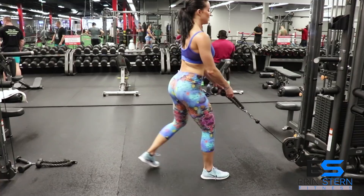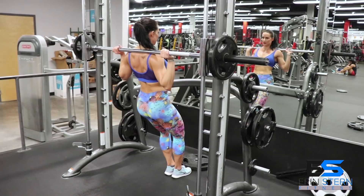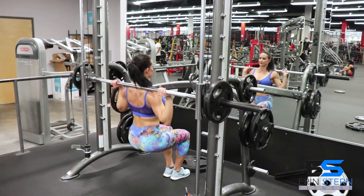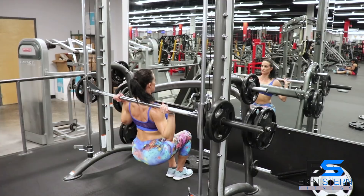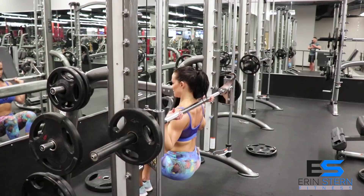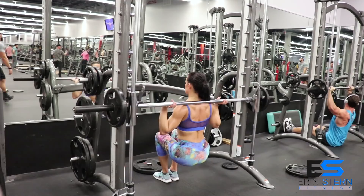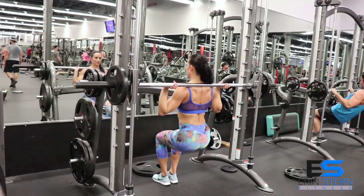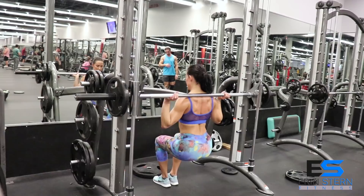Moving on to our next set of exercises: Smith machine hack squat followed by Smith machine Zurcher squat, and then we'll throw in a cardio element — pop squats. For the Smith machine hack squat, make sure you have something in front of your feet to help keep them in place — I've got a 45-pound plate here. This is going to really target those quads. Feet should stay together and be in front of your body, back stays nice and flat. Feel free to go below parallel with your upper leg — the lower you go, the more you're going to hit your glutes. Elbows should stay under the bar and brace yourself. Experiment with where to put the plate; you can go a little lighter and place the weight out further in front of you to find which range of motion feels best for those quads.